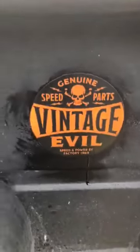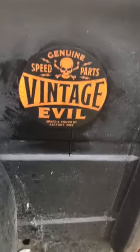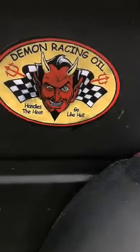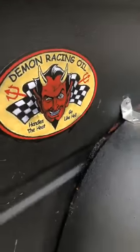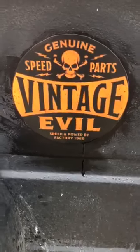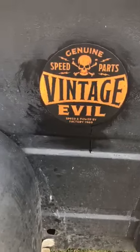While we're at it, might as well show you — we got some new decals here. We got this Vintage Evil, you gotta like that one. And I think we've probably seen that one there before with Demon Racing Oil. As we find neat hot rod decals, we're gonna put them to use.